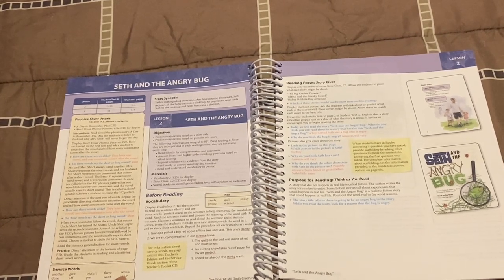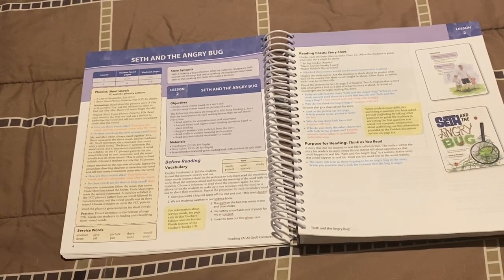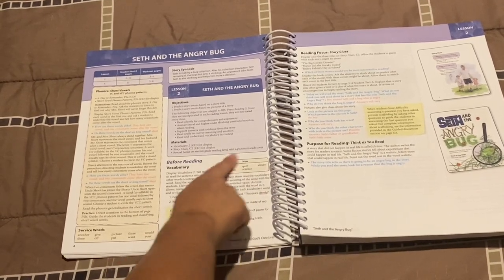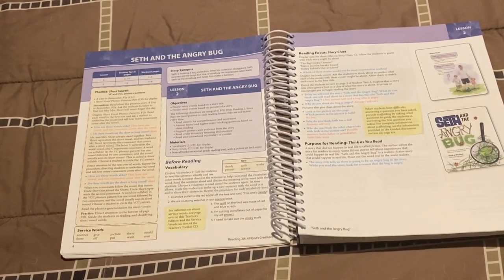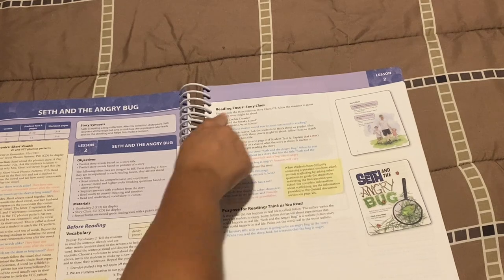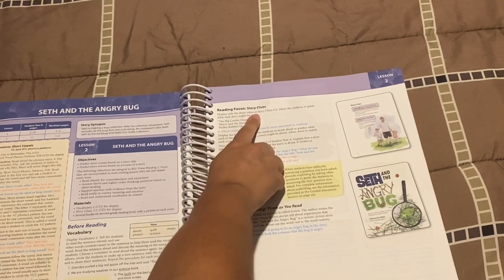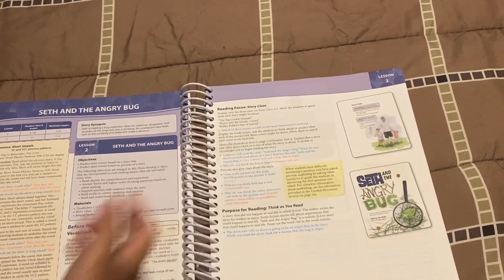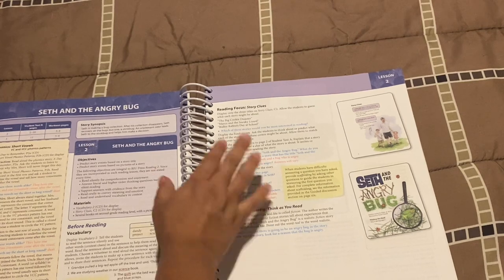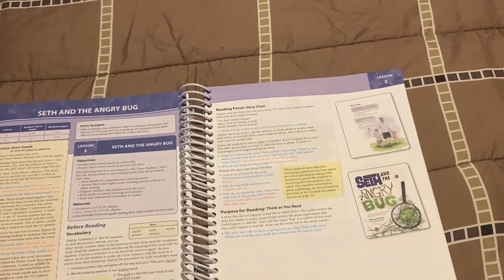Here are the service words you're going to be going over with your child so that he can start memorizing them — I think these are sight words. Here are the vocabulary words that will be introduced in the reading portion of the reader. Then it also has this reading focus thing — it's cute and everything but I don't have time for that. The reading focus has you print out story clues from the CD and then asks things like which of these stories would you be most interested in reading, or what do you think this story will be about based on the title.